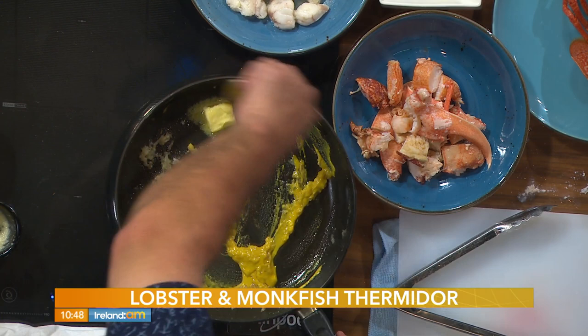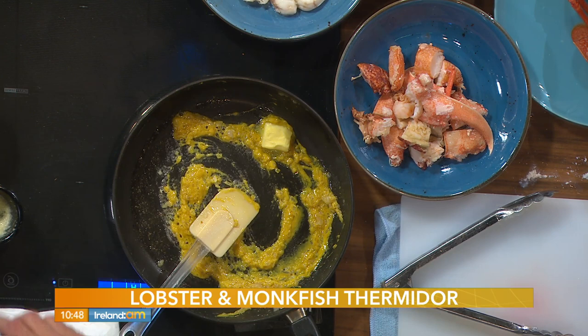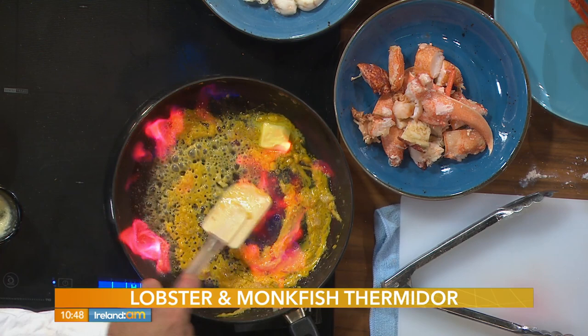It won't overpower the dish but it will give a little bit of color to it as well, because we're going to end up making a Mornay sauce — which is a cheese-based sauce using a béchamel base. I've just put a little bit of cognac in and we're just going to flambé that a little bit.